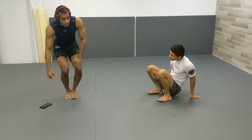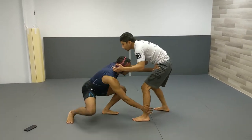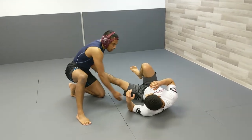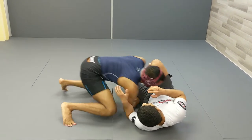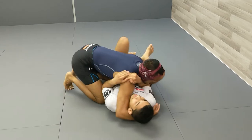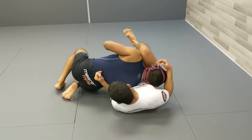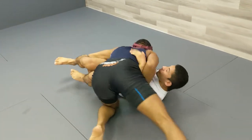Alright, next one is the smash pass. This is really good if you want to be slow, less scrambly. Boom — you pull on this to create a pocket right here so you can drive your shoulder right into there — boom. It's called the smash pass because a lot of times they'll be turning towards you, and you're going to have to be driving your shoulder way into them and slowly work your way up.